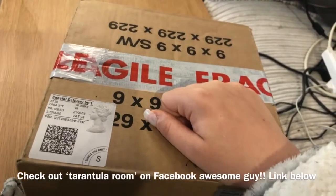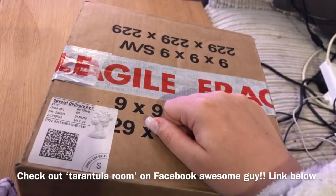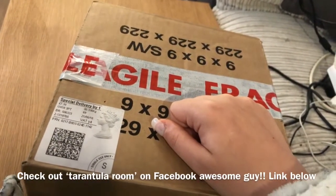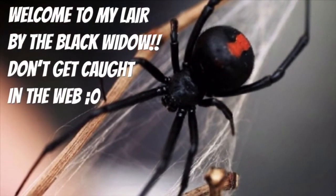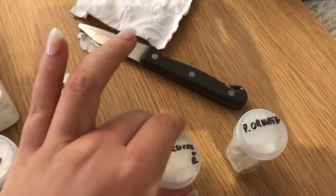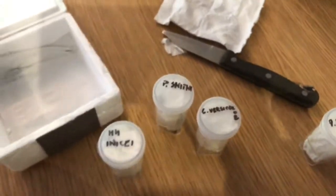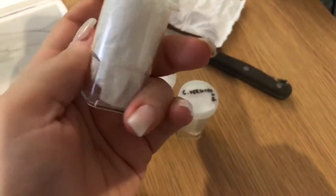Welcome back to the channel! In this box I have a mature male incy gold for my adult female, and some other little things. This came from a nice guy on Facebook. We have a mature male incy, a Poecilotheria smithi, a Caribena versicolor — I had to get another one because mine unfortunately escaped and died, which I'll explain in another video — and a Pseudhapalopus ornata.